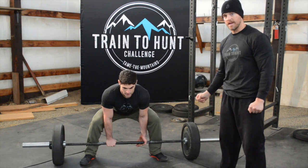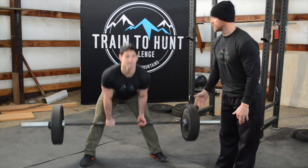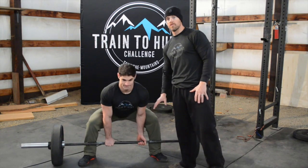A couple of common mistakes in the deadlift: the first is what we call the stripper deadlift — Matt's butt comes up first and then it's all lower back. We don't want that. We want the hips, the shoulders, and the bar moving all at the same time.